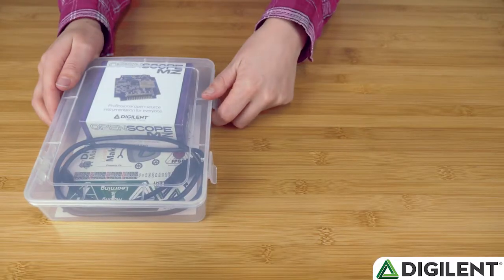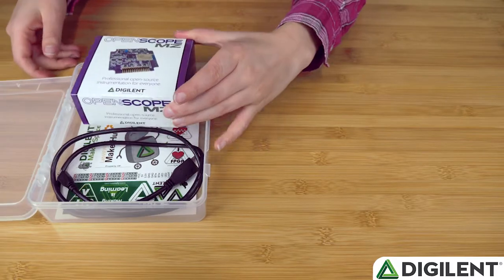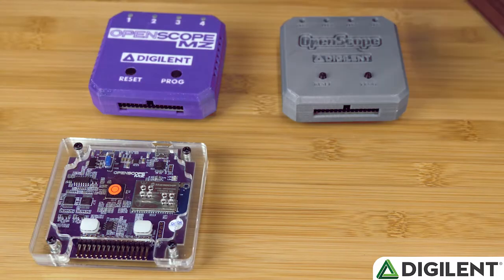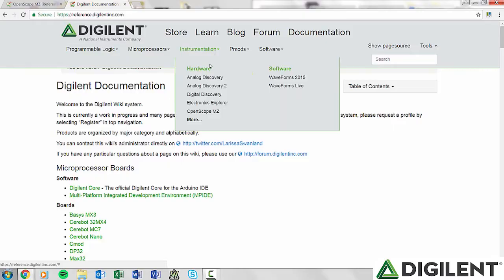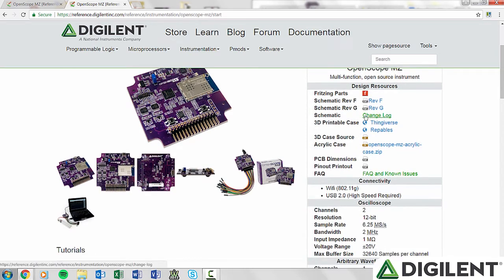However, if you are able to source your own components, this parts kit may not be necessary. Each bundled kit can be kept in the Makerspace or checked out to Makerspace members, protected by the Durable Project Box. For even more protection, your Makerspace members can create their own OpenScope case. Files for a 3D printed case and laser cut acrylic case can be found on our wiki.